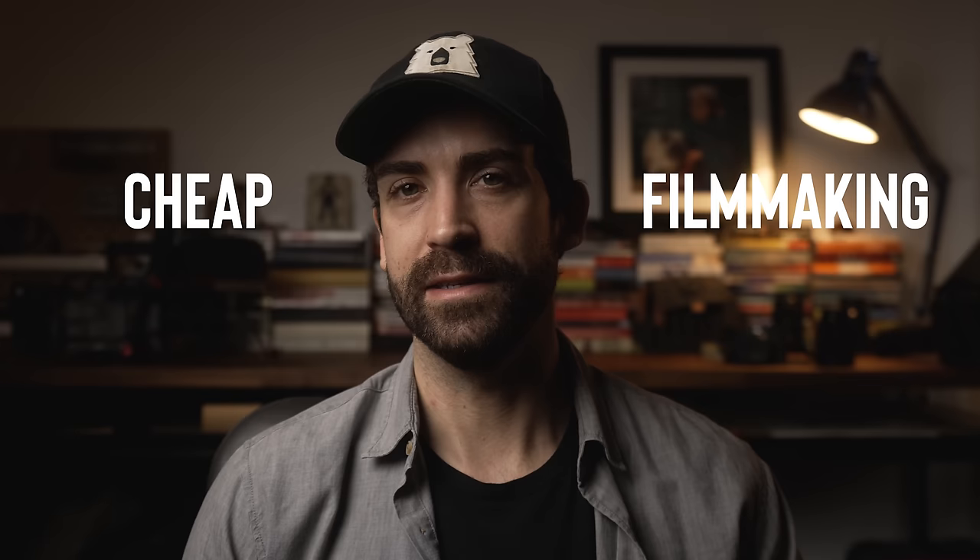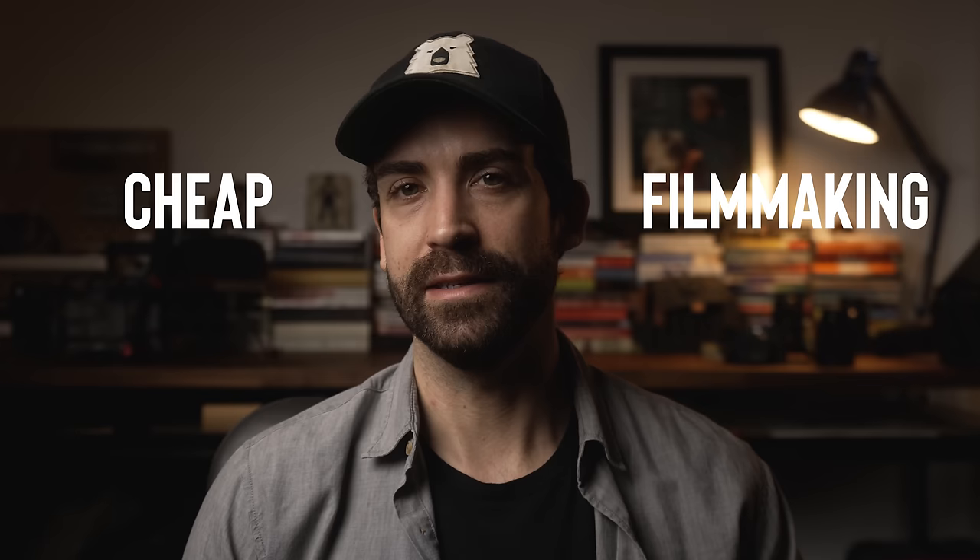The words cheap and filmmaking can be really hard to put in the same sentence. And a lot of the time when you buy cheap, you're just throwing away money on stuff you'll have to replace a year down the line. We've all bought that discount drone or gimbal or light panel that we thought would work just as well, save us a few bucks, and then had it fall apart after the first shoot. This video isn't about a bunch of cheap crap that's just gonna end up in the landfill. These six items are things I genuinely use all the time and just happen to not cost much. There'll be links to everything in the description as well.